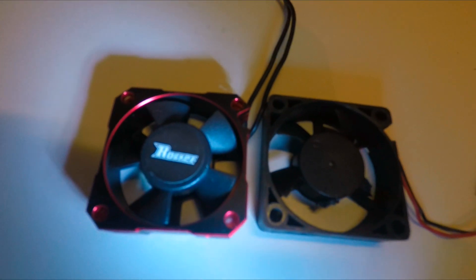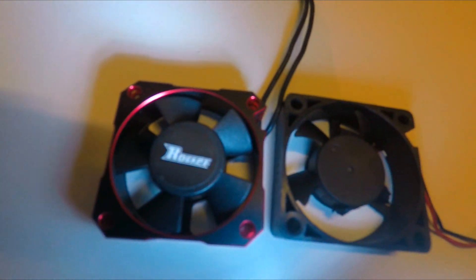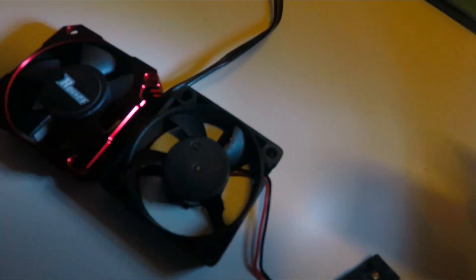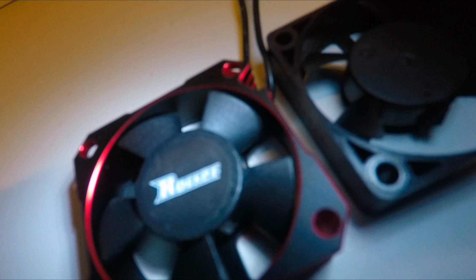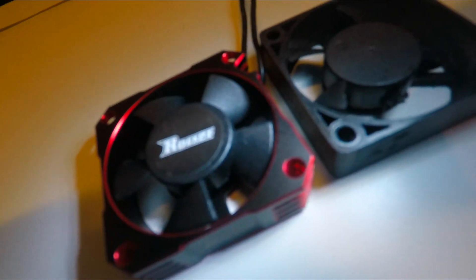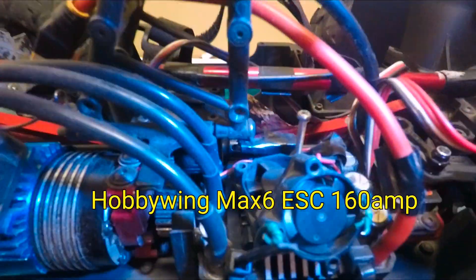Let me make a quick comparison here. You can compare the sides of the fan — the sides that hold the blade together. Both are five-blade fans, but the sides on the stock ESC fan are much smaller than the sides on the new Surpass Rocket fan. Here's my Armored Kraton EXB RC currently using the Max 6 ESC.